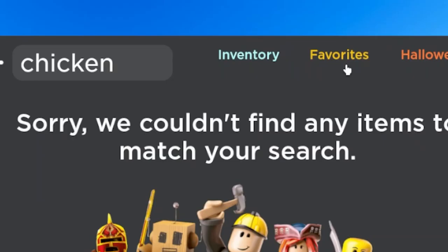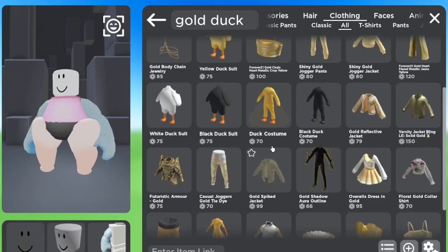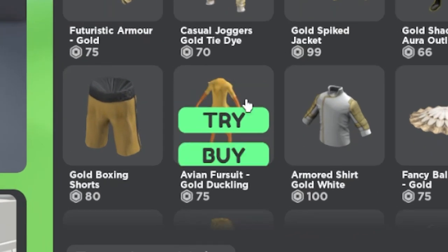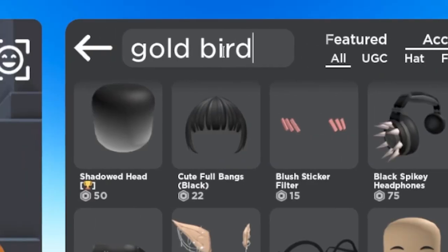And now it's time for our next step: dressing the chicken. Click on clothing and search for golden duck, and then go to accessories and search for golden bird.